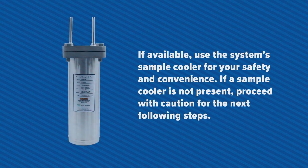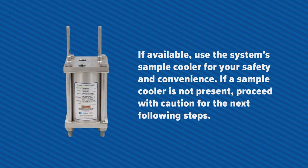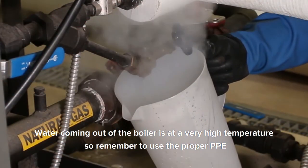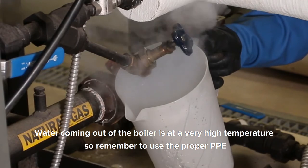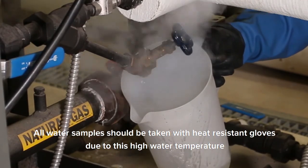If available, use the system's sample cooler for your safety and convenience. If a sample cooler is not present, proceed with caution for the following steps. Remember, water coming out of the boiler is at a very high temperature, so remember to use the proper PPE. All water samples should be taken with heat-resistant gloves due to this high water temperature.